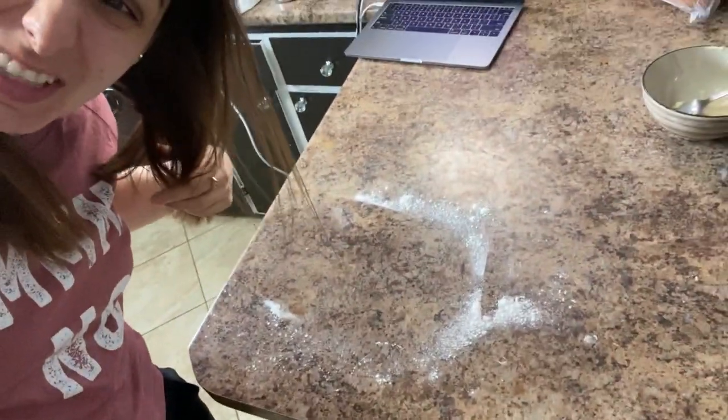I'm usually a really clean person so this really annoys me, but I made such a mess!